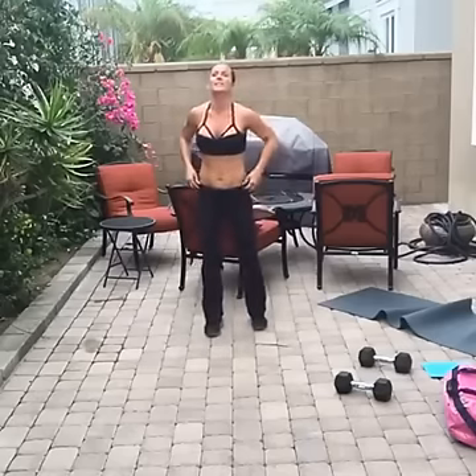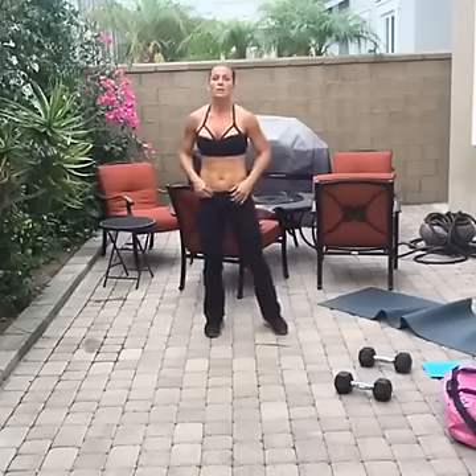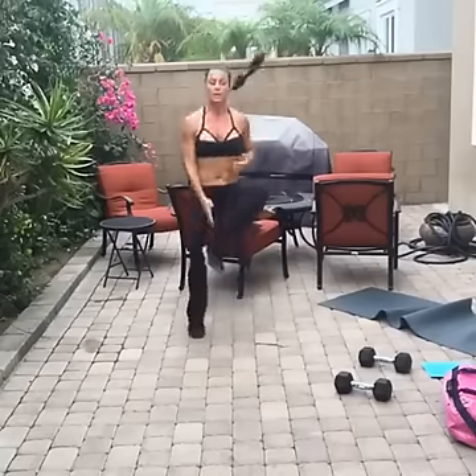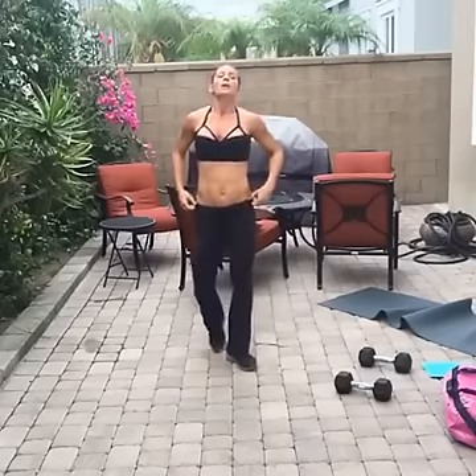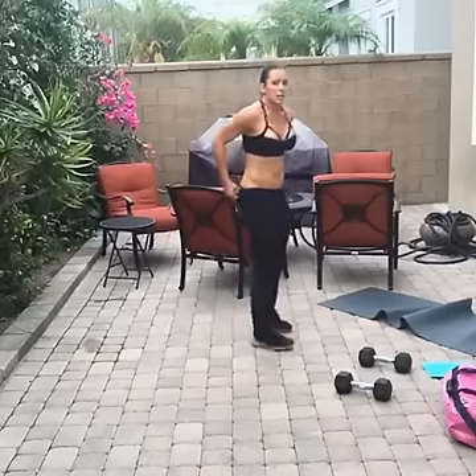Fifteen more seconds — my pants are rolling. Go — three, two. Straight high knees now — you have 10 seconds to catch your breath.